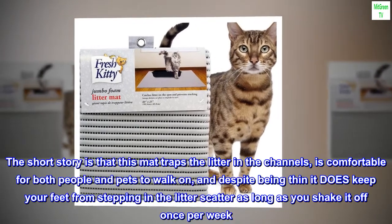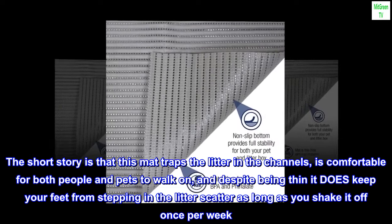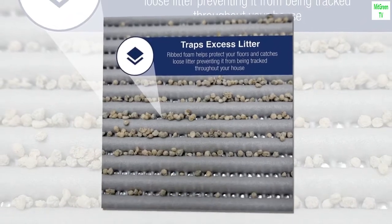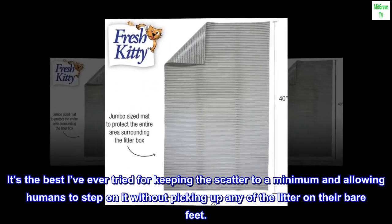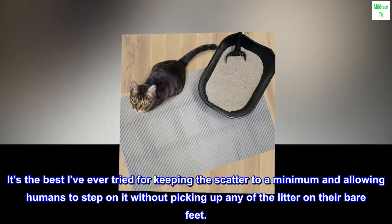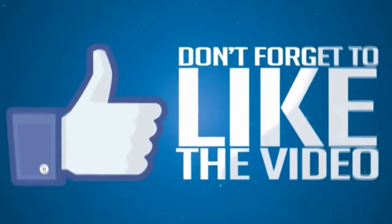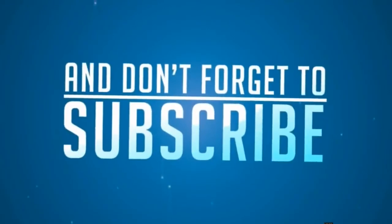The short story is that this mat traps the litter in the channels, is comfortable for both people and pets to walk on, and despite being thin it does keep your feet from stepping in the litter scatter as long as you shake it off once per week. It's the best I've ever tried for keeping the scatter to a minimum and allowing humans to step on it without picking up any of the litter on their bare feet.